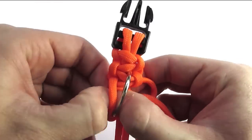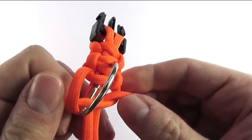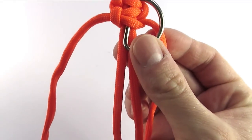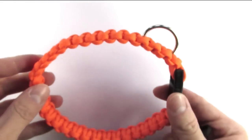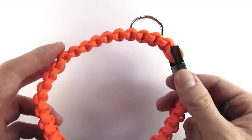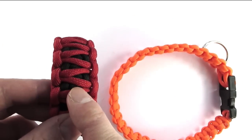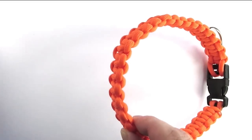I'm going to continue making this collar and I'll be back once I've done the first layer. The first layer is complete and this gives you a perfectly functional paracord collar. But it doesn't look as bulky as it could — I prefer to add a second layer to get the king cobra, which is a bit bulkier and also looks a bit nicer.